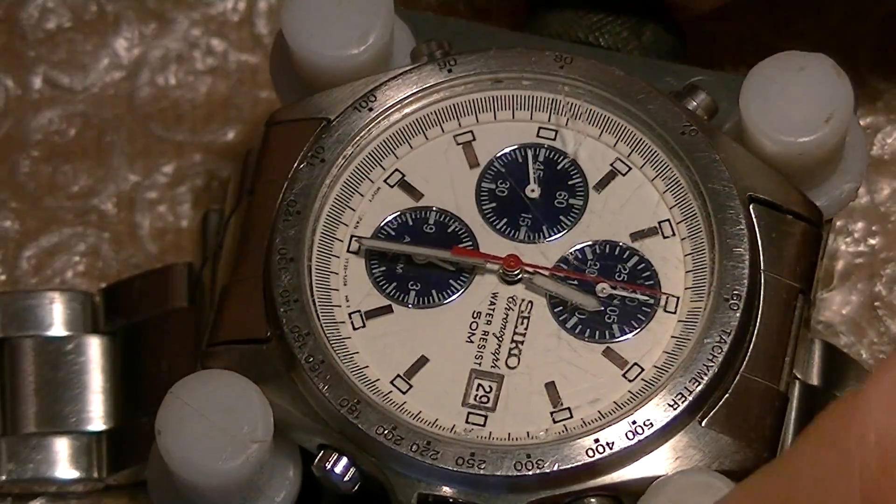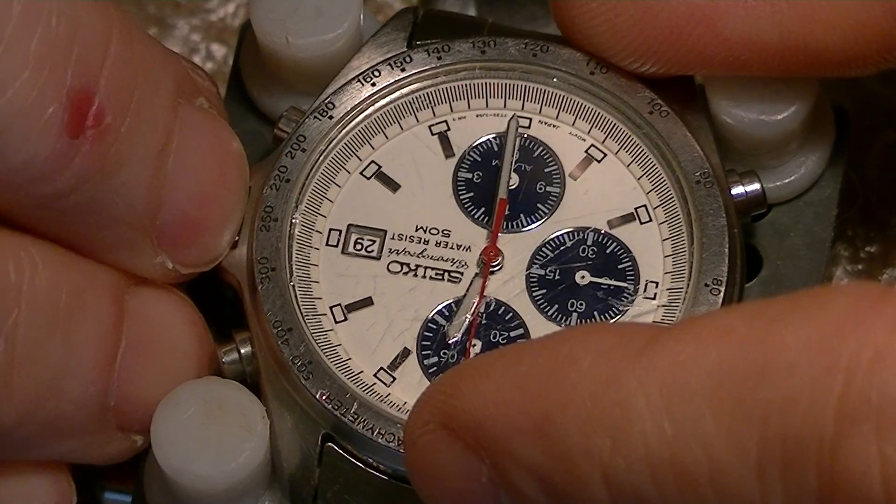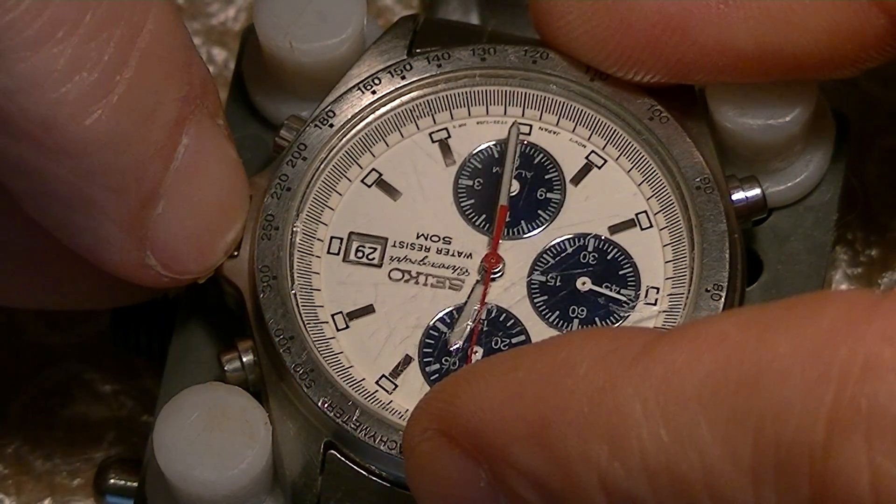The last thing I need to do is just to adjust the hands, and I will do that now.